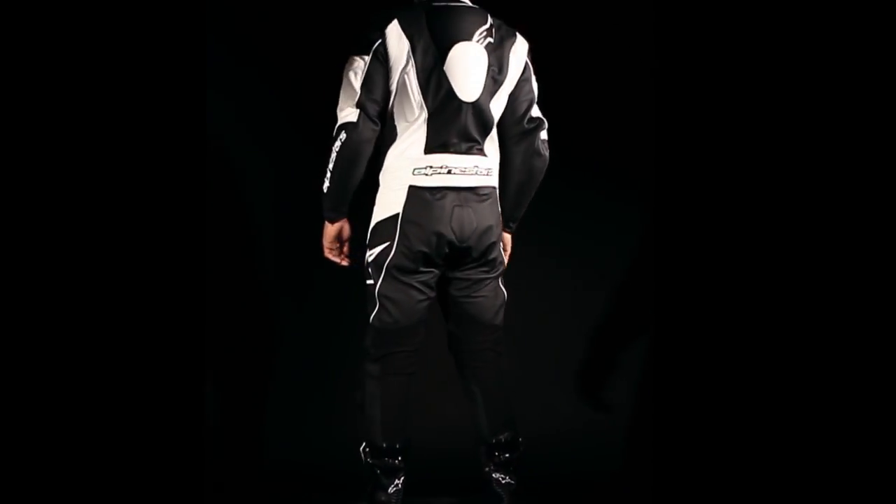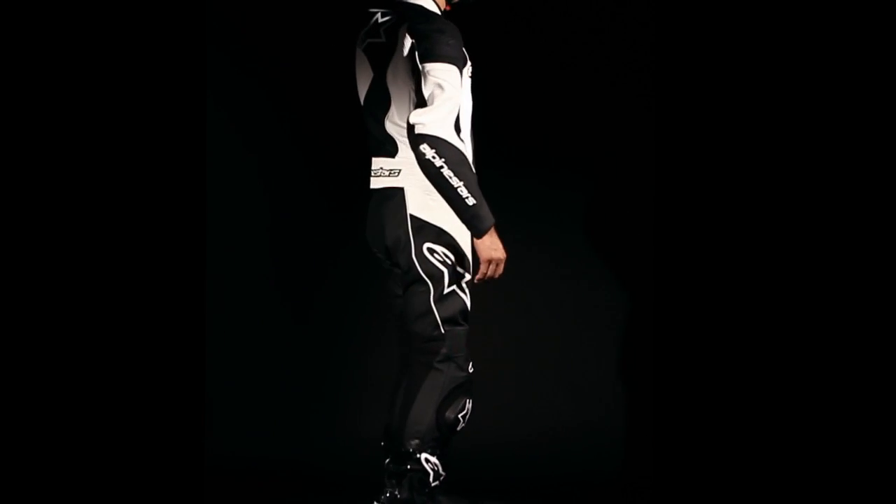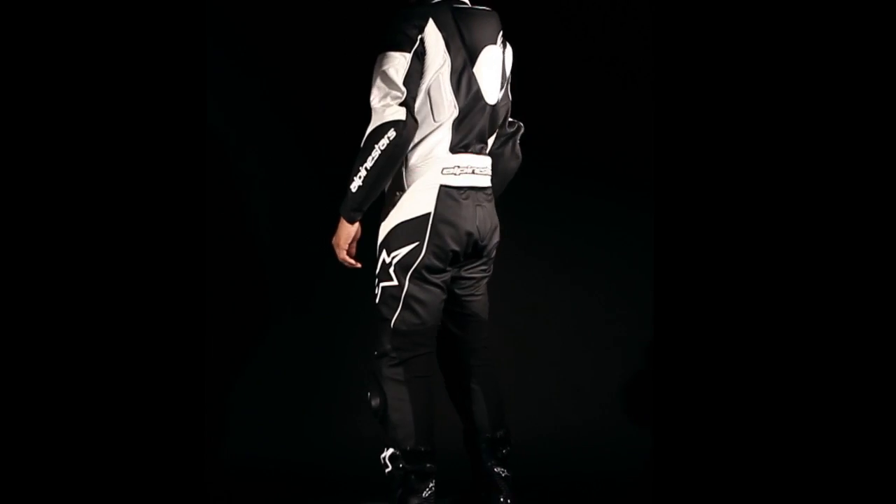Forged on the track and ready for the road, the Alpinestars Carver is a full-featured leather suit that utilizes the latest material and construction technologies from the Alpinestars Racing Program.